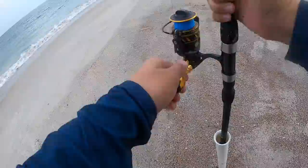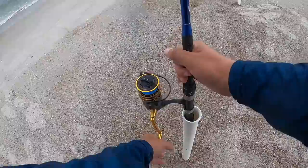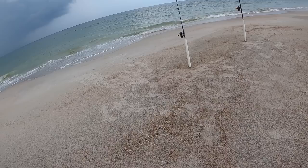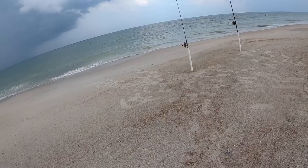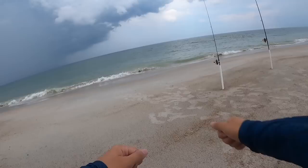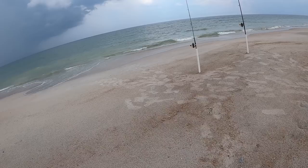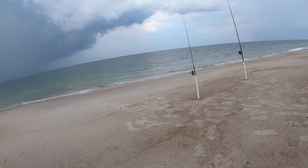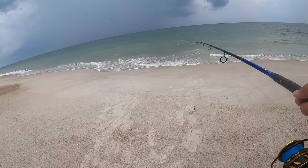Not even casting out too far either. Circle hooks are so awesome for surf fishing — they allow the fish to take the shrimp, swim off with it, and hook themselves instead of me needing to set the hook like with a J hook. It's better for the fish too because I can just pop it right out and they swim away. A lot of you guys might be like, 'you're crazy throwing away these delicious trout' — I am a fan of catching and cooking fish, but sometimes I just want to watch them swim. This turned out to be a beautiful day though.